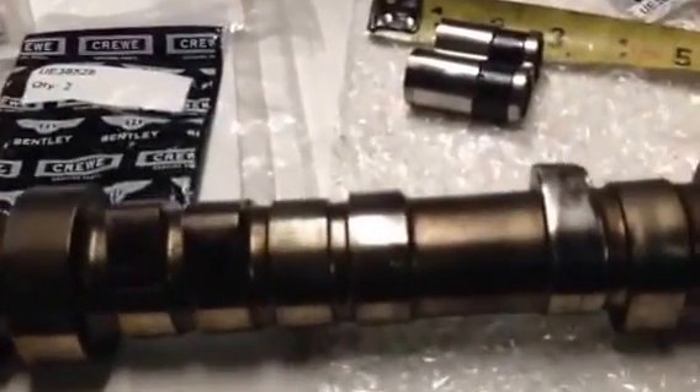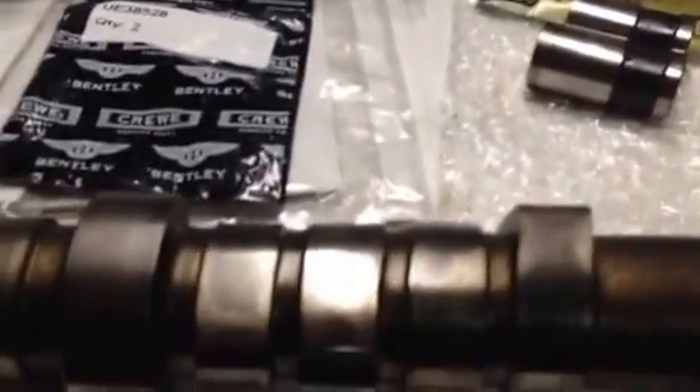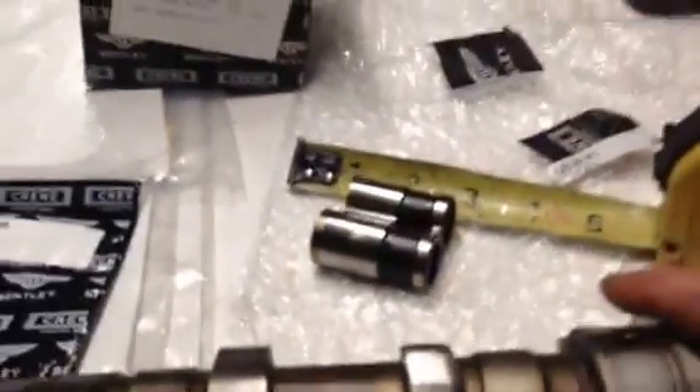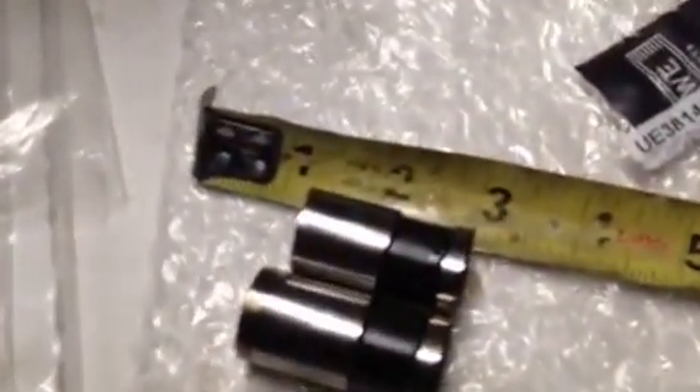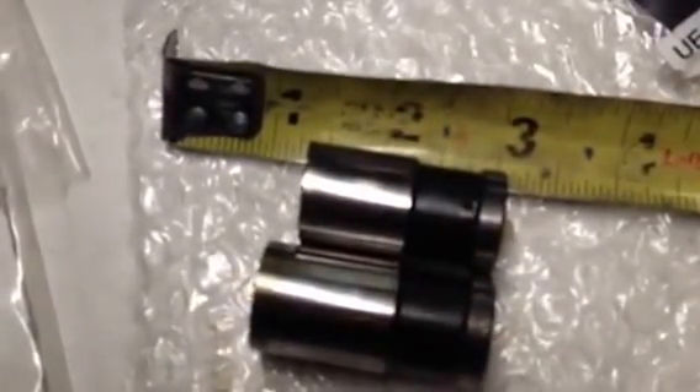Car came in with a very loud valve tappet noise. As you can see, the cam lobe here is deteriorated compared to this lobe, that is perfect. There's a lot missing off of that. Upon disassembly, if you look at the lifter right there, there's a good quarter of an inch missing out of it that wore away.